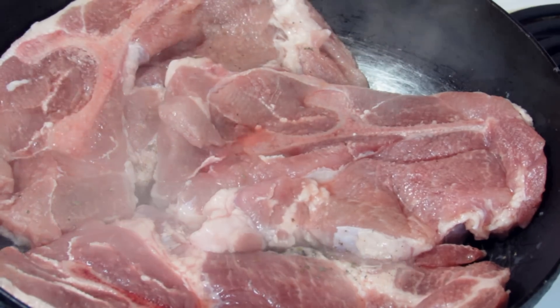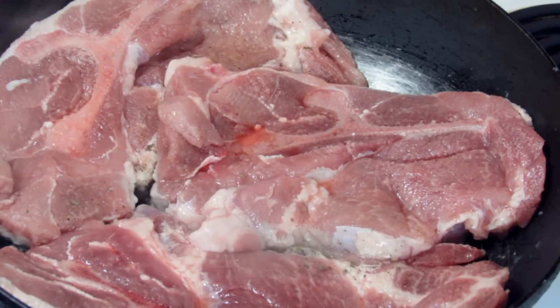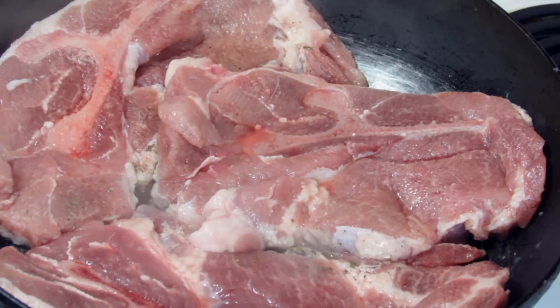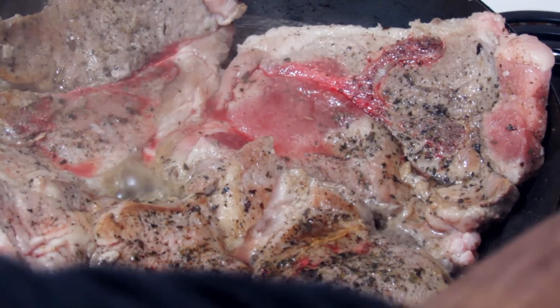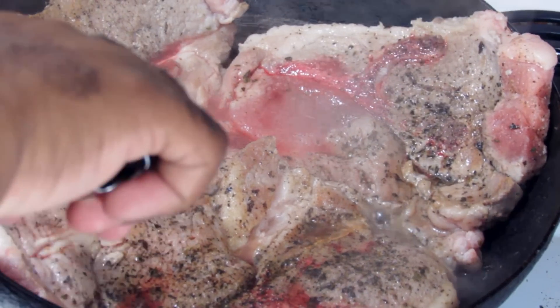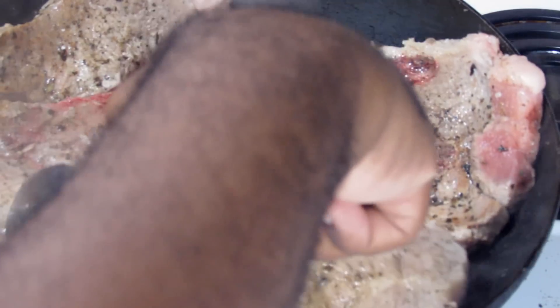Then we're going to cook it for four minutes and then flip it over and cook it for another four minutes. I've cooked this on both sides for four minutes and I'm going to flip it back over — I did season the opposite side.